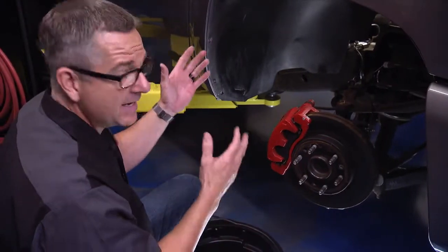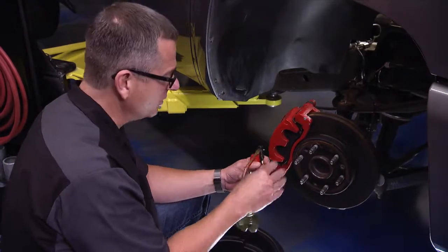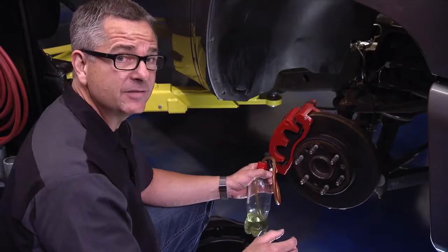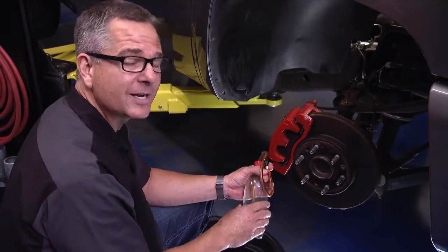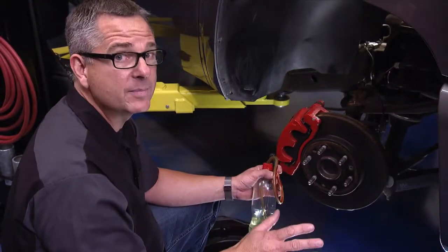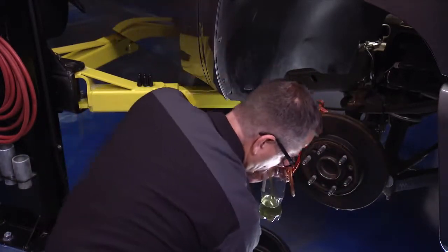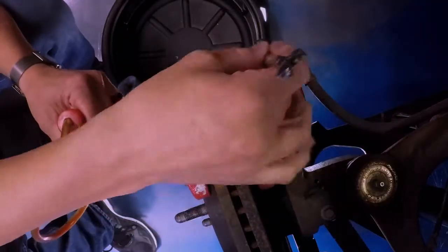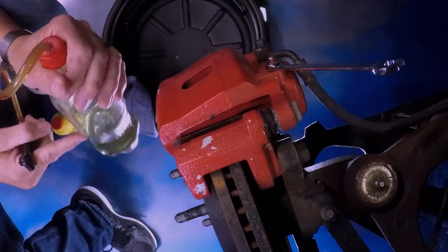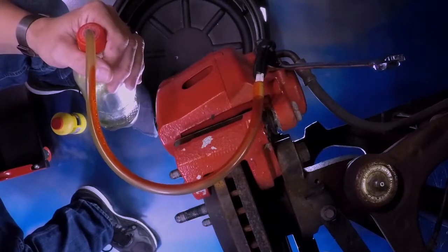You need a line of communication — keep the window down so you can hear each other. I have a catch bottle to collect the fluid coming out so it doesn't hit the floor or the vehicle's paint. Brake fluid is hygroscopic — it absorbs water — and water also neutralizes it, so if it gets on paint just spray it with water; don't wipe it or it'll take the paint off. Put your wrench over the bleeder nipple on the caliper assembly, then attach the bottle which is submerged in brake fluid.